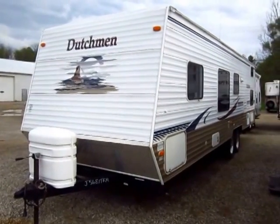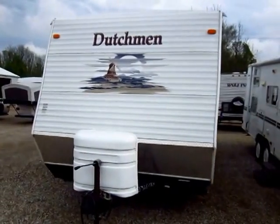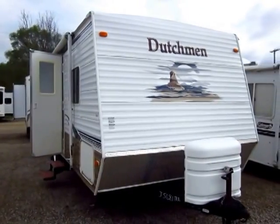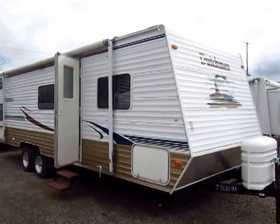A 2006 Dutchman 29Q just rolled in here at Haywood RV of Coldwater, Michigan. This is a no-slide rear quad bunkhouse — a very rare find actually. It's extremely uncommon to find a quad bunk without a super slide on it, or at least a slide of some variety.